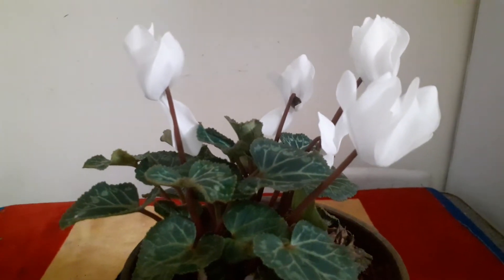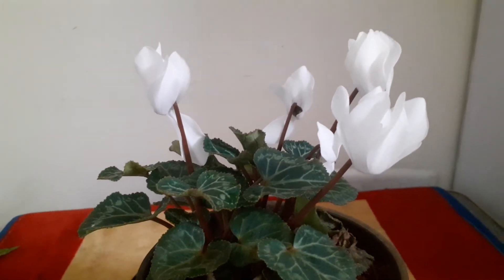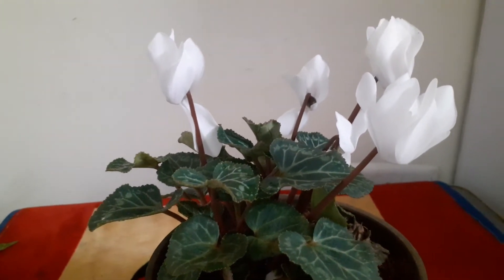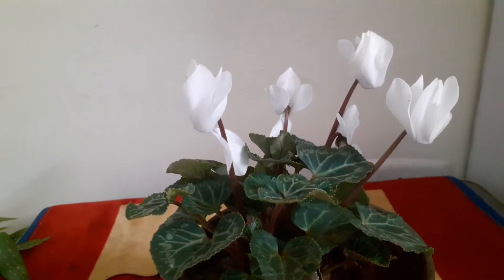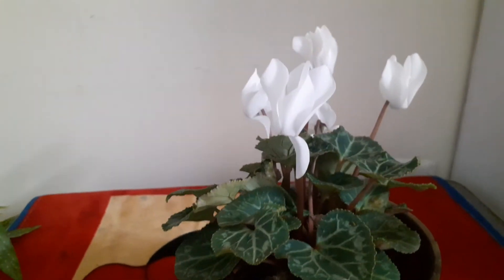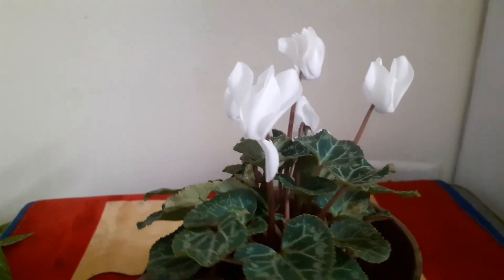They grow very pretty and there are many colors. I have the white, but there are many other colors like pink, red — yellow, I'm not sure, but they say it exists. It's a very pretty plant. The height of this plant is this much only, so you can keep it on a tabletop or near the TV or whatever — you can keep it in the hall.